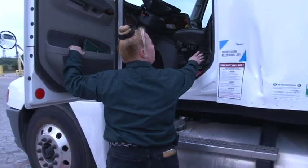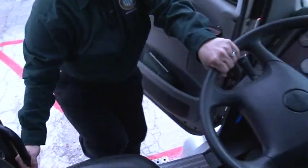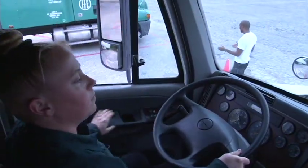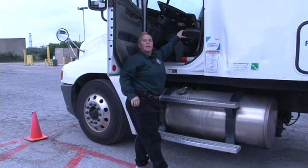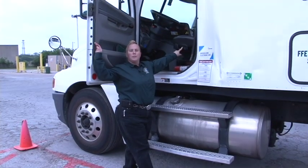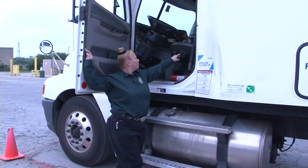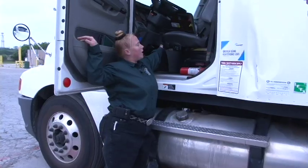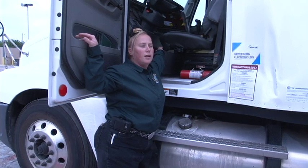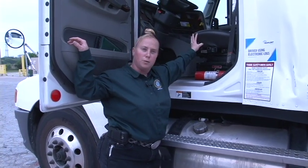Hang onto the door — you have a handle right here. Climb up using three solid points of contact to get in and out of the vehicle at all times. The seat is air ride. You have an air button to lift up the seat and to lower the seat. There's also a lever in the middle — unlock the seat and it will slide forward. Everything in this truck will adjust to you, so adjust the truck so you're comfortable.